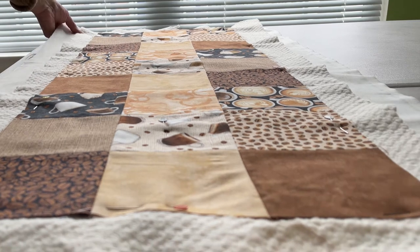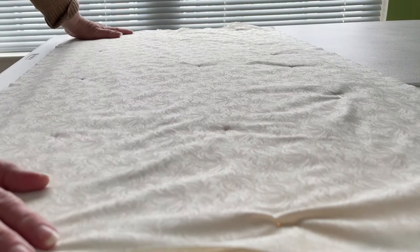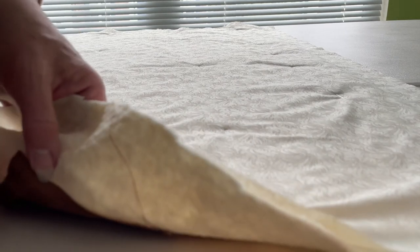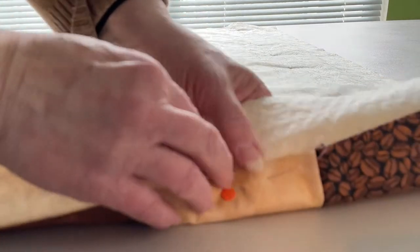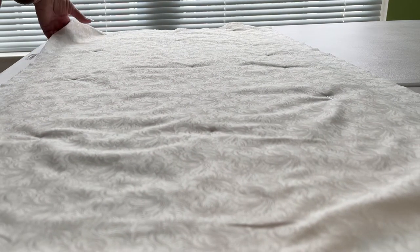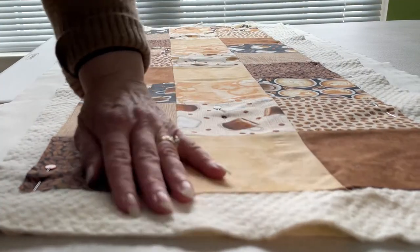When I saw the fabric, it really reminded me of those times. Now I want to look at how I'm going to quilt this table runner, and I think I'm going to make a very simple quilting pattern — in fact, one of my favorite quilting patterns for this particular table runner.